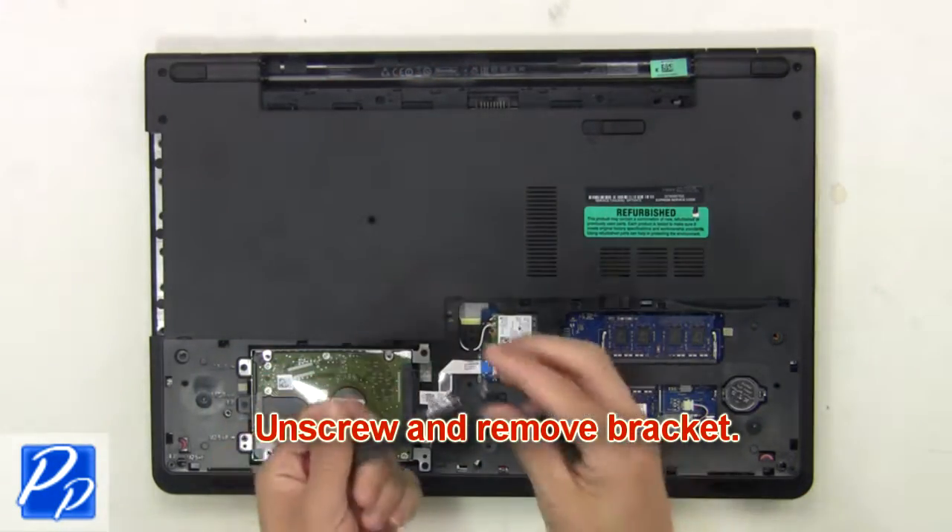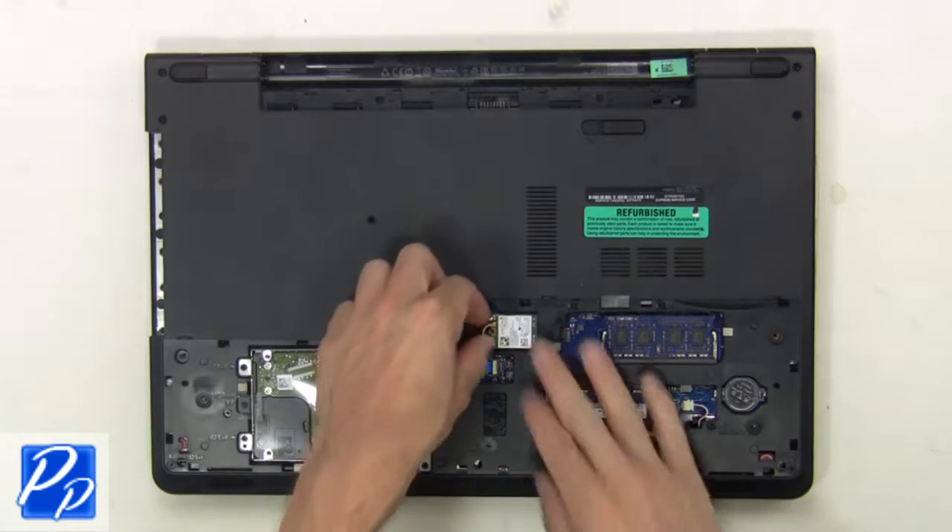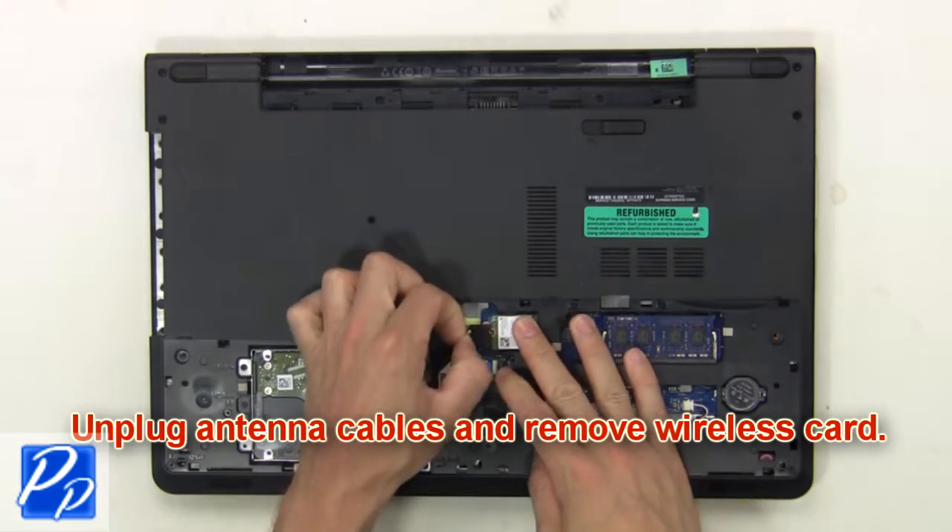Unscrew and remove the bracket. Then unplug the antenna cables and remove the wireless card.